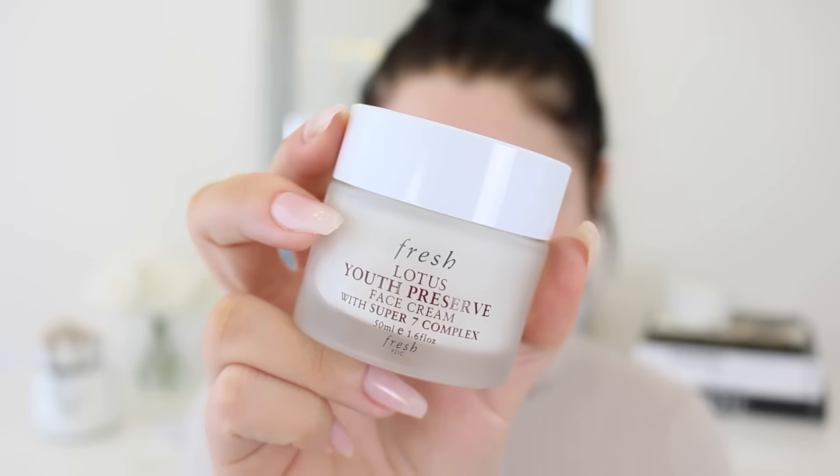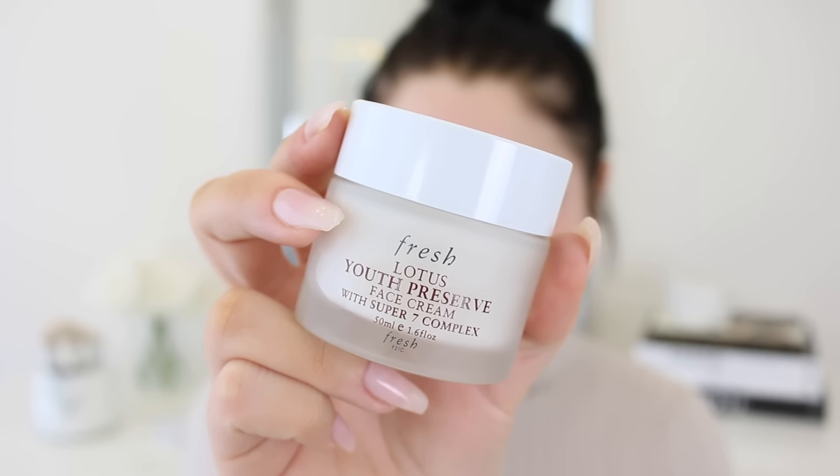To start off, I'm going to prep the skin. I'm using the Fresh Lotus Youth Preserve Face Cream. I'm obsessed with the way this smells — it smells so fresh and so clean. I'm just going to take a little bit. This is going to moisturize the skin, but I find it's like a nice little mini priming prep session so that you don't have to use a primer. It's good for a quick makeup look — you can moisturize and prime all in one. I like to press it into the skin.